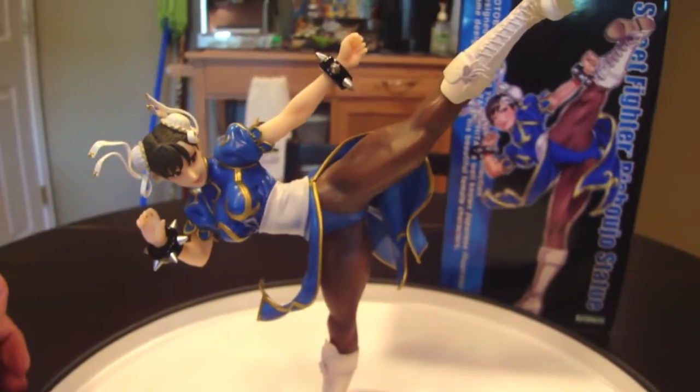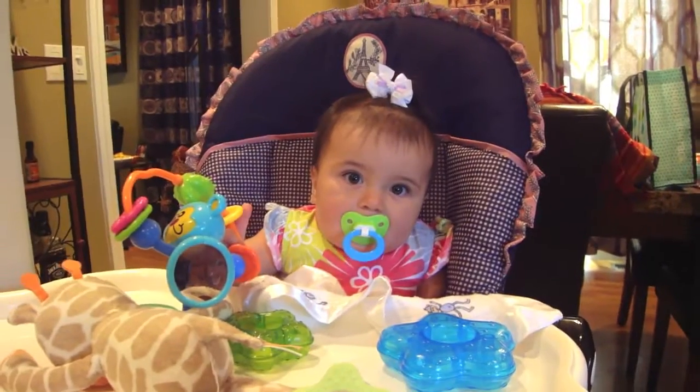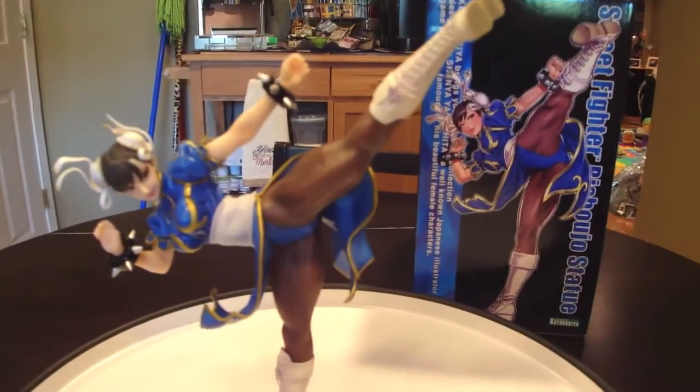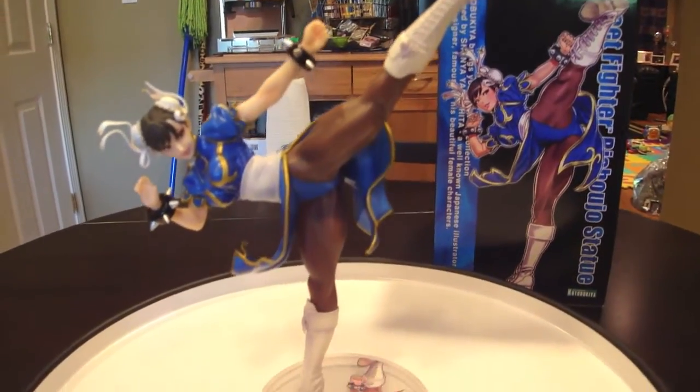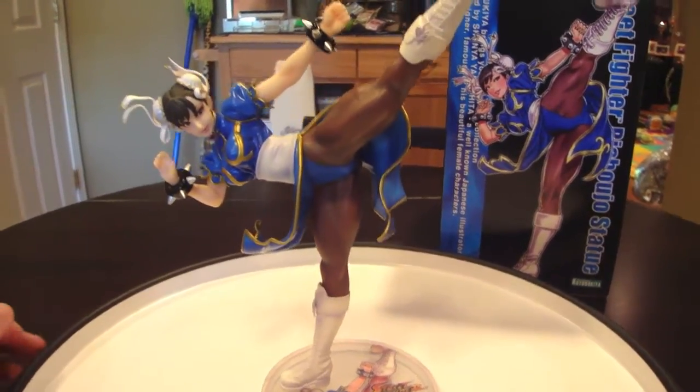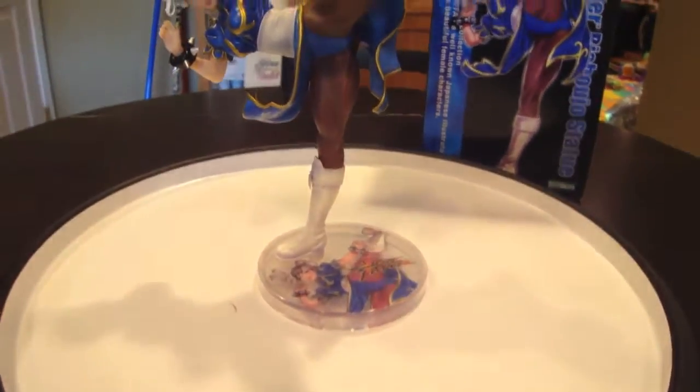Once again, Statue Hunter 75 and Statue Huntress — we both thank you for watching our video review of the Kotobukiya Street Fighter Bishoujo statue of Chun-Li, based on the artwork of Shunya Yamashita. Have a great day, y'all. Please like and subscribe.